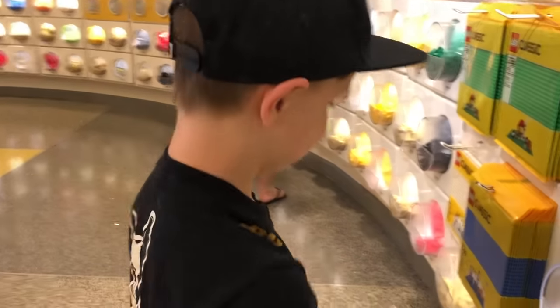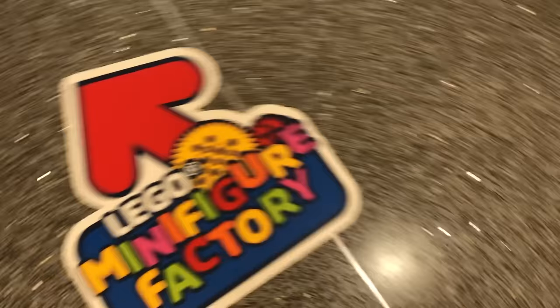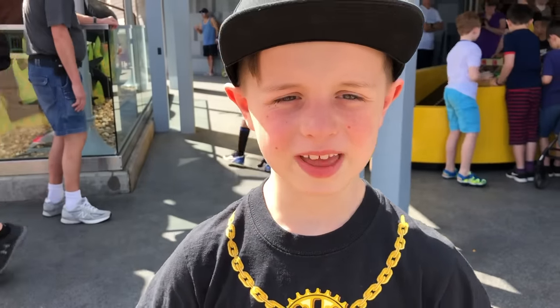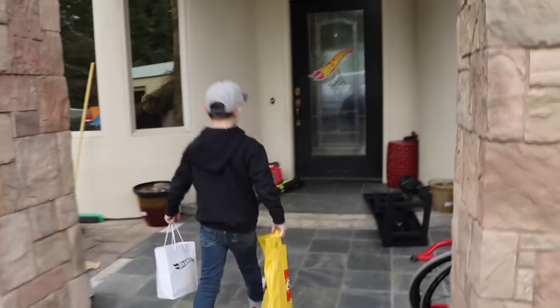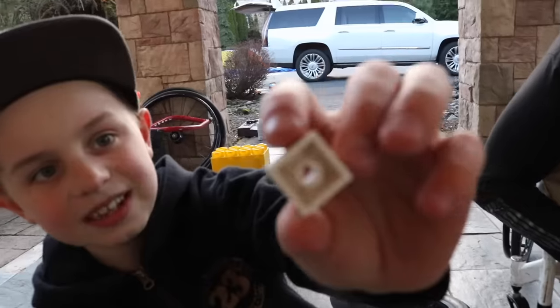All right, let's get serious. We just got so many Legos. Let's get home and build it. Okay, we're back home. Let's get to building. Oh my god! There we go. Look, it was perfect.